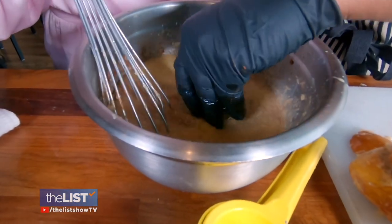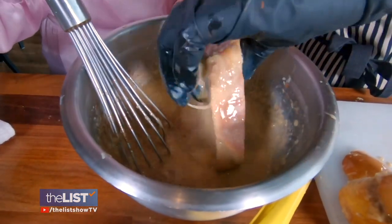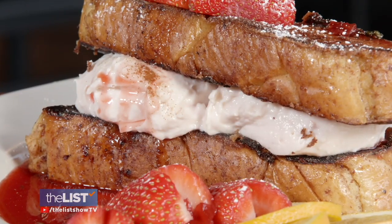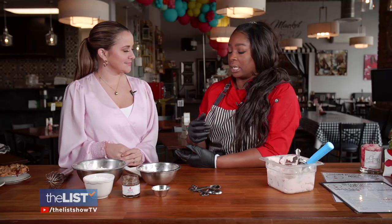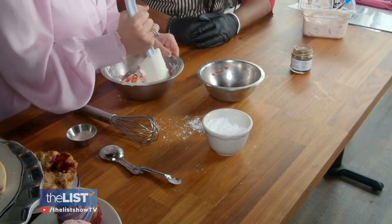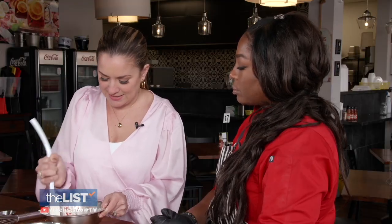Dunk your bread in the batter. Dana uses challah bread to avoid any mushiness in the middle. Toss on the griddle until golden browned, and now for the cream cheese filling — which is cream cheese, strawberries, vanilla, a little bit of pink Himalayan sea salt, and some powdered sugar. This is really simple — all you do is mix it together. Anyone would be so excited to get this.